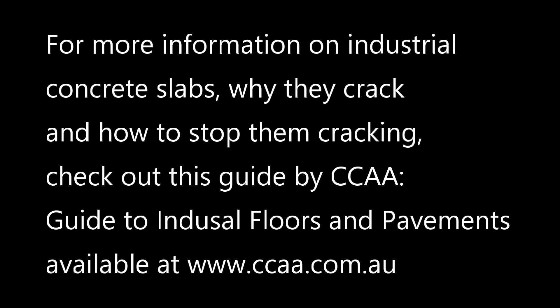A lot of the blame has been placed on the concreters, but in actual fact concrete construction is a combined effort. Concreters obviously have a large part to play, but the design engineer and the inspector all need to work together to provide top-quality concrete slabs. Thanks very much for joining us for this video training session. If you like what you saw, give us a thumbs up on Facebook or YouTube, subscribe to see future videos, and if you have any questions leave a comment below.